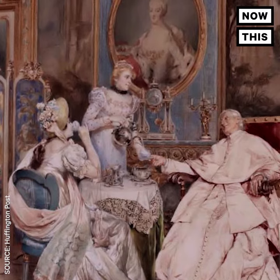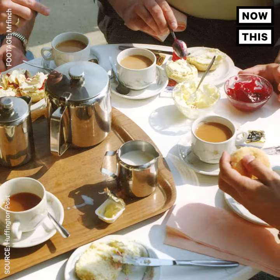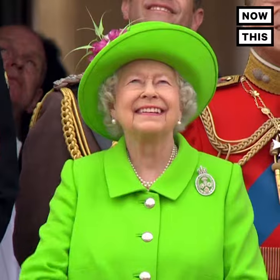Afternoon tea has been a part of British tradition since the 18th century — that means you need to catch up on hundreds of years of tea tradition. So start practicing. You never know when you're going to run into Queen Elizabeth at afternoon tea.